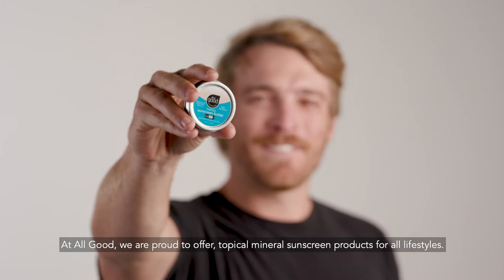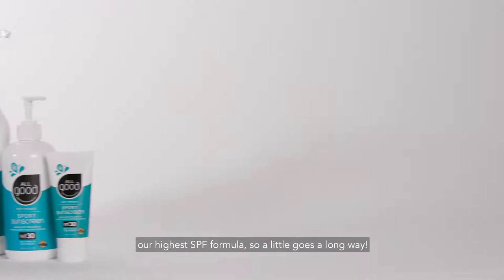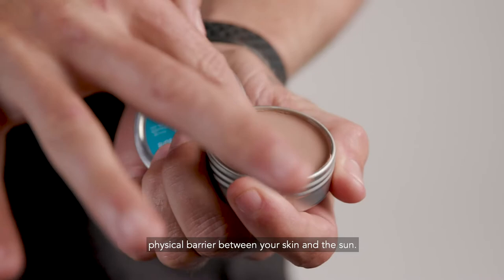This product contains 25% non-nanoparticle zinc oxide, our highest SPF formula, so a little goes a long way. Non-nano zinc oxide is a mineral that works as a physical barrier between your skin and the sun.